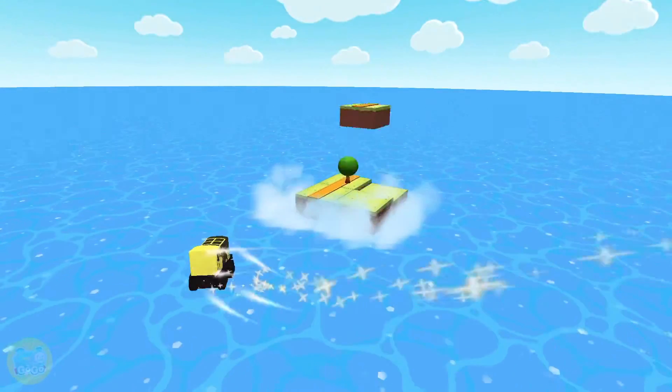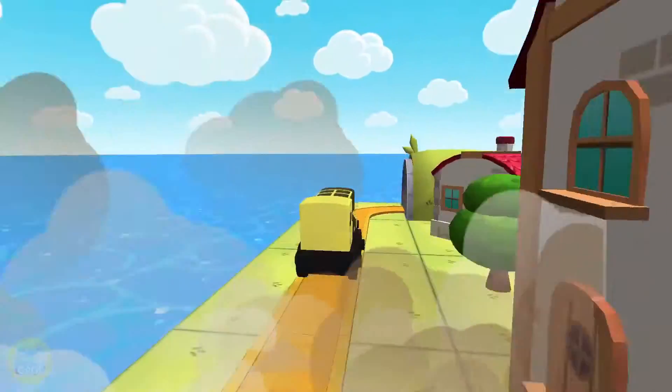Thomas and Friends Minis. Ready, set, have so much to see and do.